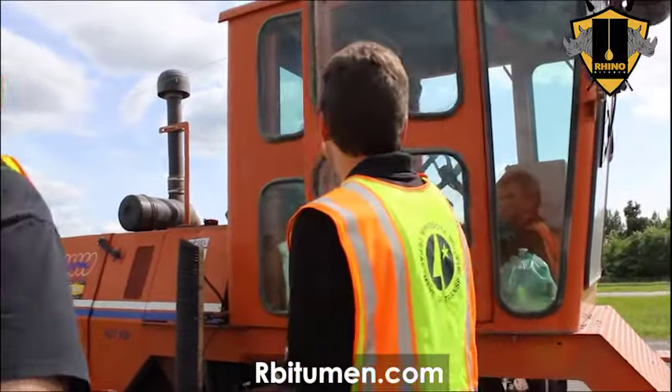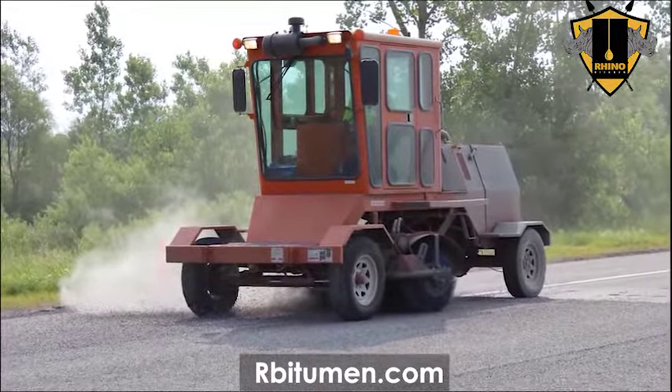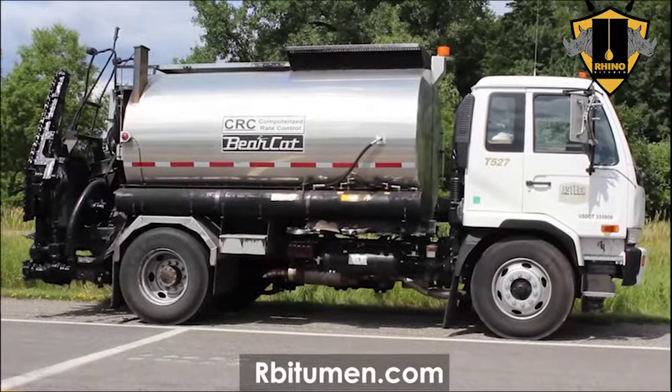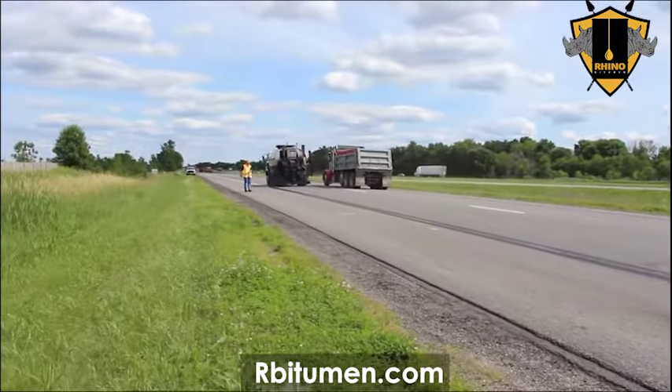The first thing we do is sweep the road to make sure it's clean of all debris, because the emulsion will stick to the debris and if it doesn't stick to the road you lose rock. Then the next thing we do is deal with the pavement markings — we pre-treat them with CRS2P, that's a cationic rapid set polymer modified emulsion.